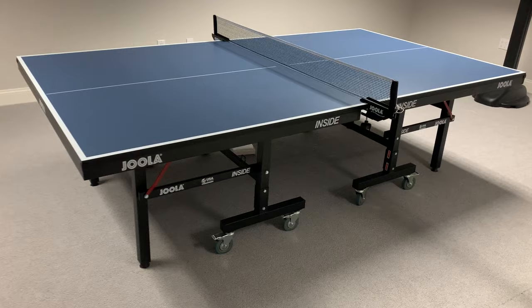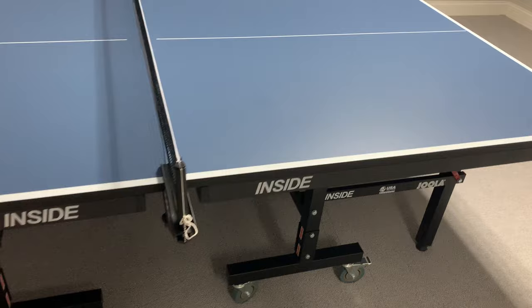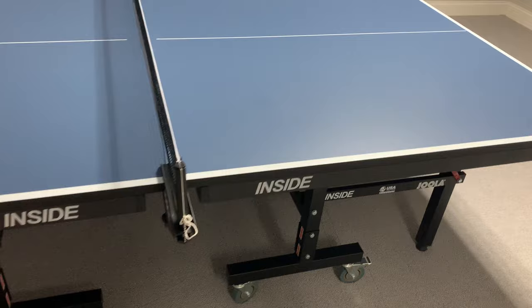Hi, my name is Ben Nisbet. We've just finished the assembly of this Jula Inside, or Yola Inside 2500, table tennis table and we really like this. This is a nice-looking table.